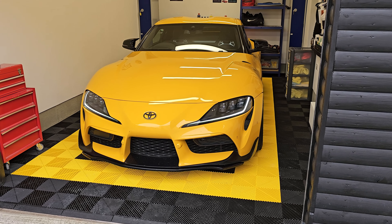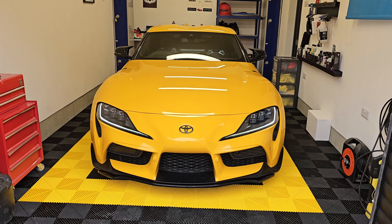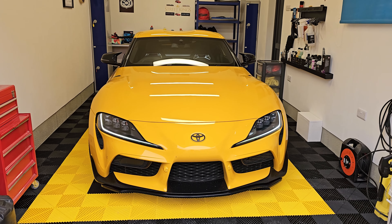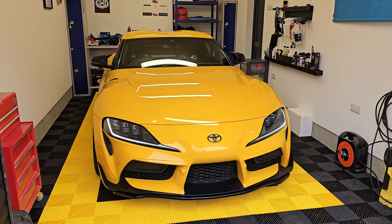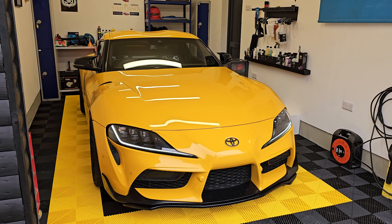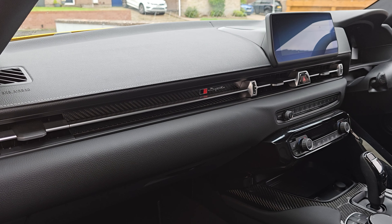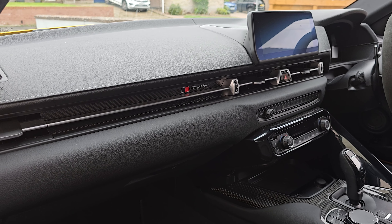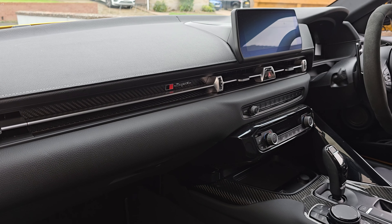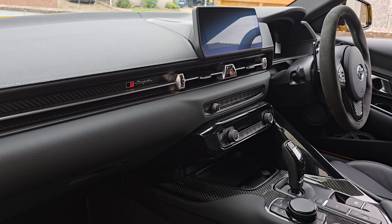It's got a Whiffbits full exhaust, though it doesn't have double pipes. It's got an MST intake, a GB4 tuning box so it's around 410 horsepower, a front splitter, and a suede steering wheel — nearly forgot that. So it's pretty minimal so far, but a lot of things I would have done personally have already been covered, which is ideal.